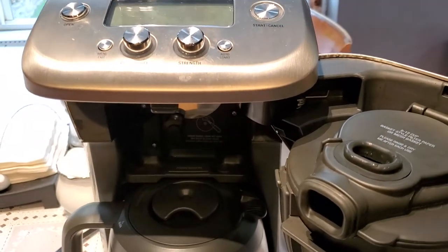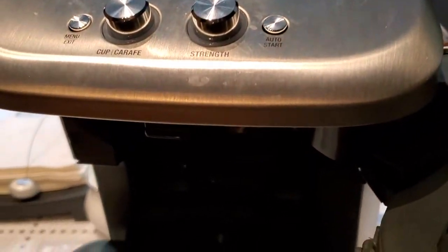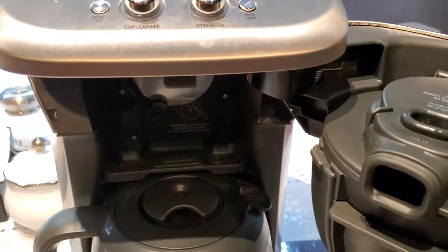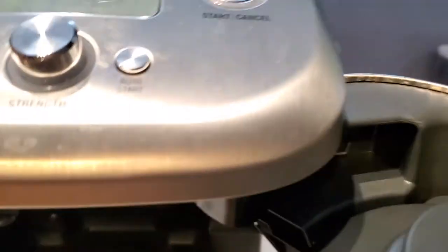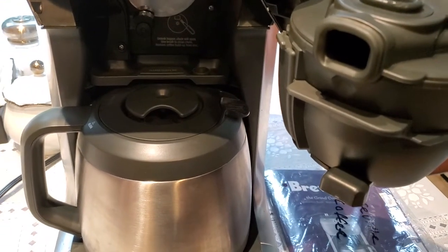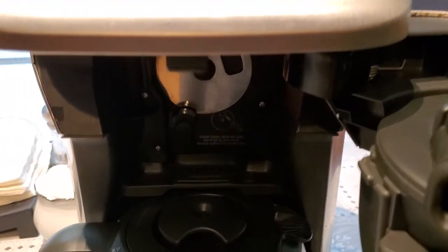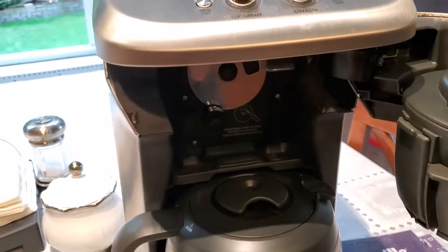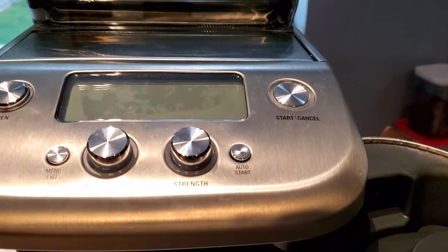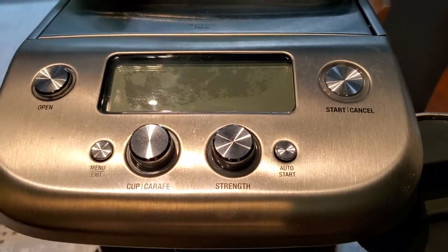I've decided to return the unit back to Amazon or Seattle Coffee Gear, just because of that issue and the fact that we believe this is a used unit, since the light in the strength knob had already burnt out.